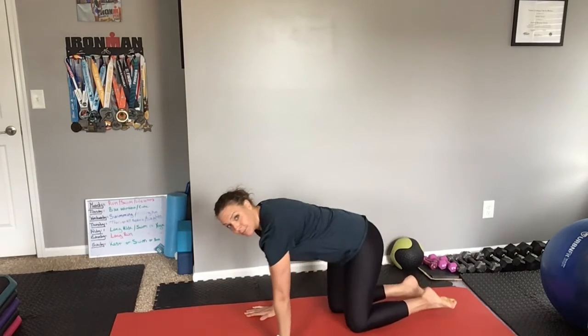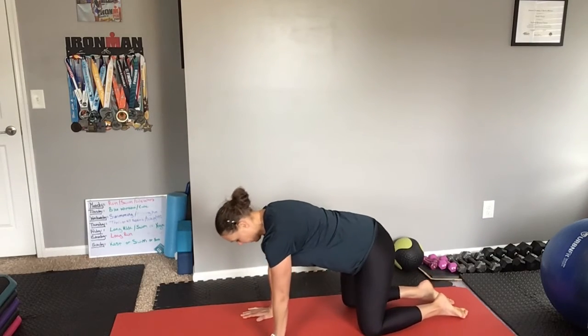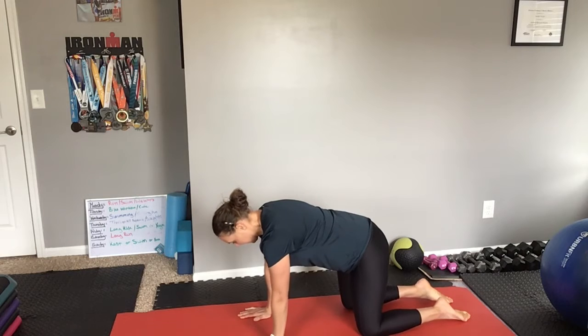First thing you want to do is come into a tabletop position. Your hands are right underneath your shoulders and knees under your hips.